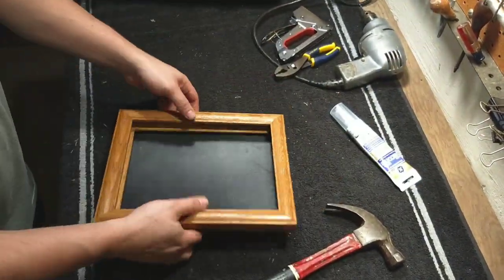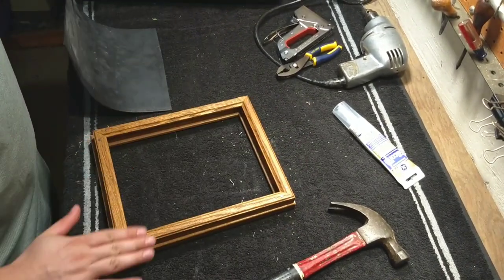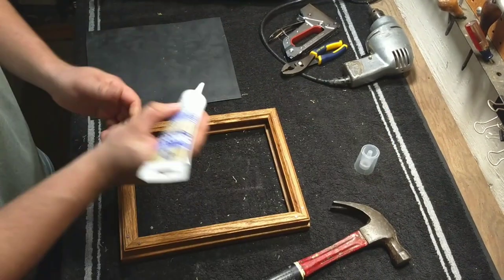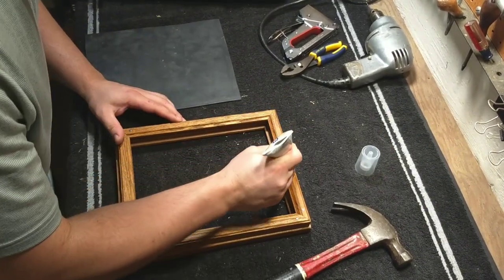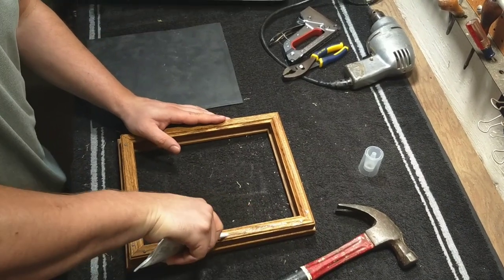Once the picture frames are securely fastened together, I use a piece of rubber membrane on the back. Before I staple that down, I'm going to run another bead of silicone caulk, again for waterproofing and adhesion.